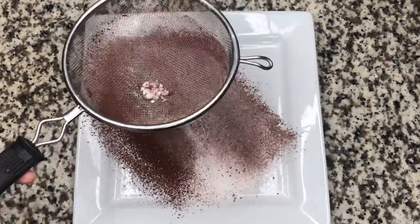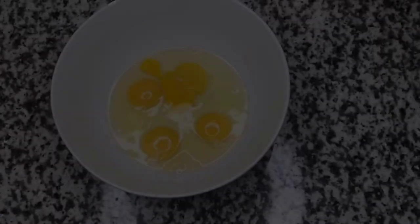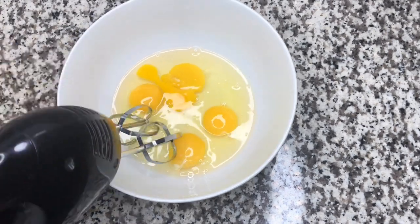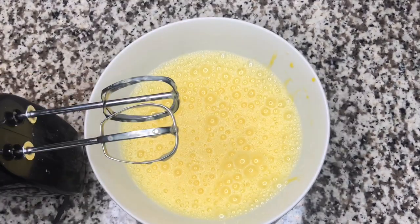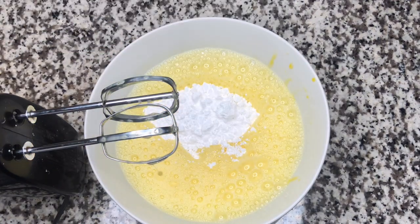Then I will add 1/2 teaspoon baking powder, 1 teaspoon of milk, 1 tablespoon of milk, and 1 cup of sugar.